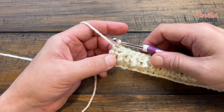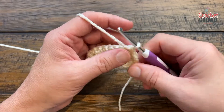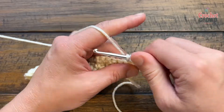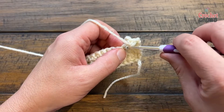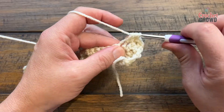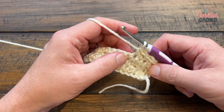You'll get all the way to the other side, turn your work, and begin row number four. Row four is exactly what row two was — you just chain up one, one single into the first, and then treble into the next and so on. There are really only two rows you have to remember throughout this whole thing. Treble into the next, then single, and so on. Please do this for row number four. The last one should be a single crochet if your counts are proper.